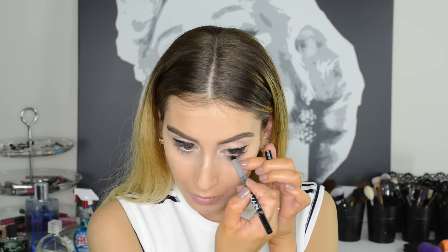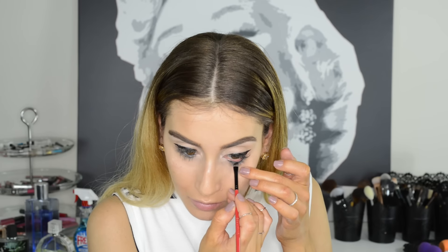To prevent any eyeliner from smudging, set it with an eyeshadow. If you're using a colored liner, you can use translucent powder.